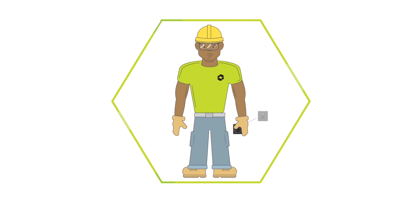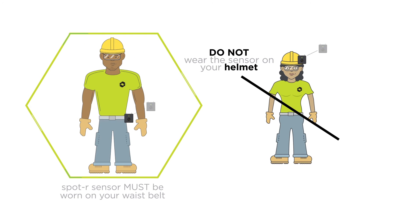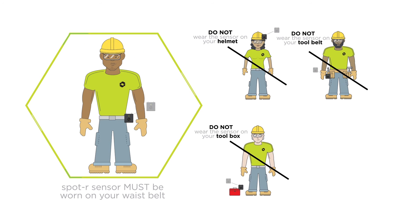To keep you and other workers safe, the Spotter sensor must be clipped onto your waist belt and cannot be worn on your helmet, tool belt, toolbox, or safety vest.